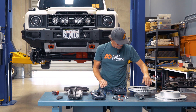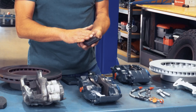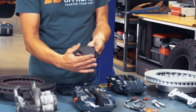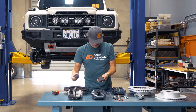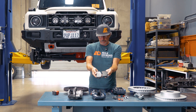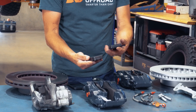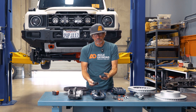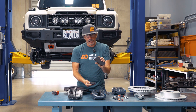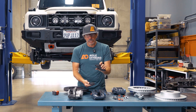You're also going to get better pad content and a slightly larger pad. There's not a massive increase in pad surface area, but here's the factory pad — you can see it's a little bit narrower, both in width and height. The aftermarket pad definitely has more surface area, and the material is going to give you a much, much higher clamping force.